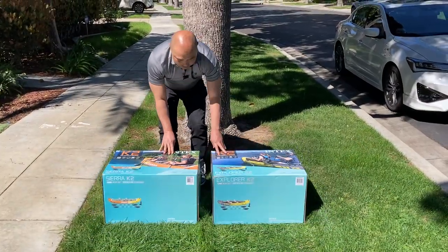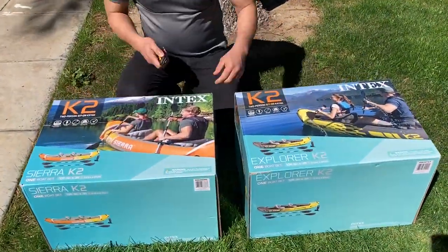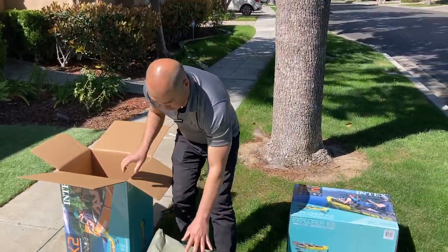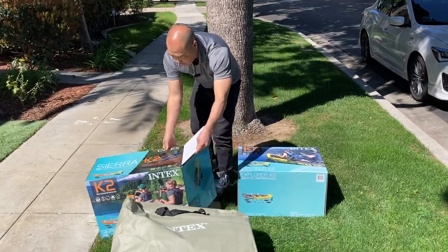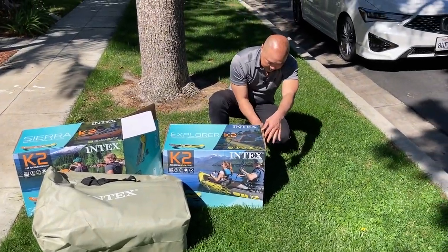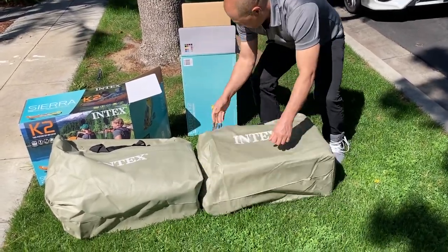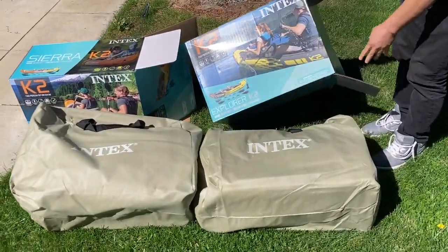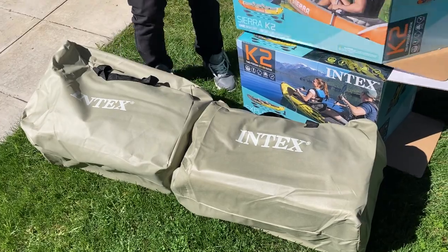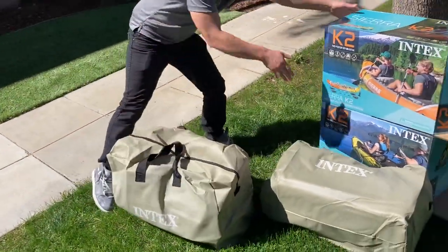All right, so let's unbox this. The logo is definitely different on them. The cosmetics are different, but let's see if that's the only difference. That comes in the K2 out of the Sierra. And that is for the Explorer model. So off the bat, they look the same. I think the boxes are the same size — yeah, the boxes are the same size too. So let's continue and keep this here for reference.